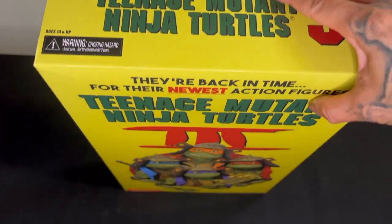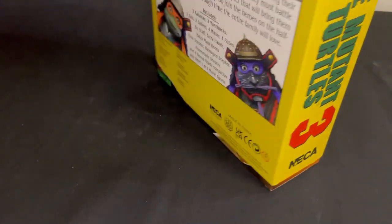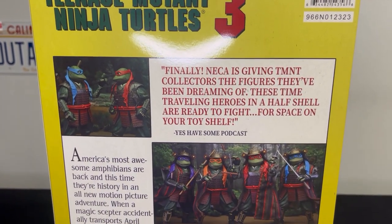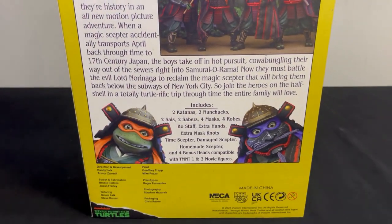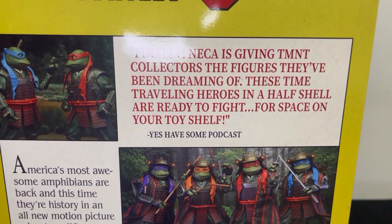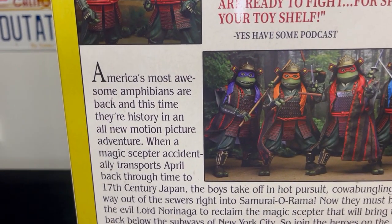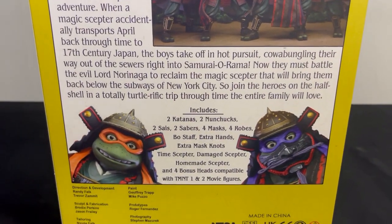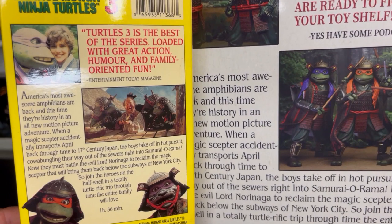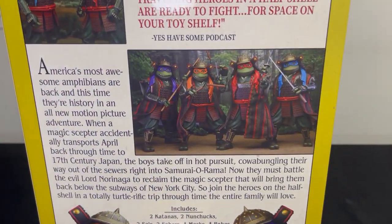Looking good - you got 'Teenage Mutant Ninja Turtles 3' on top, the same on the side. The back looks just like a VHS would, gives you a little bit of detail. It says here, 'NECA is finally giving Teenage Mutant Ninja Turtles collectors the figures they've been dreaming of. These time-traveling heroes in a half shell are ready to fight for space on your toy shelf.' It gives you the description of what it comes with - says 'America's most awesome amphibians.'